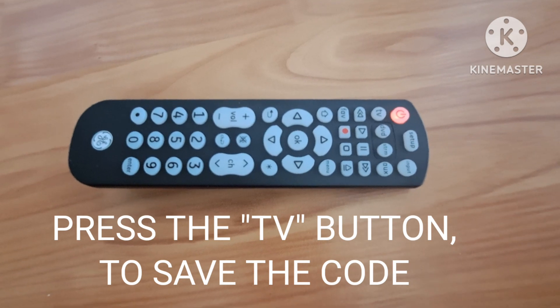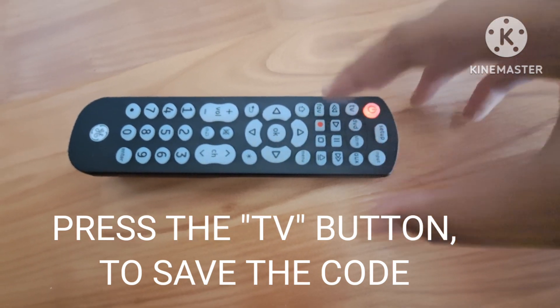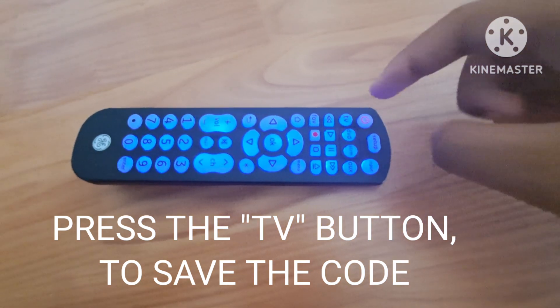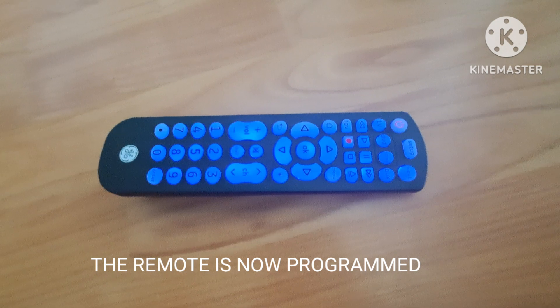To save the code, press and release the TV button again. The red light now turns off. Your remote is now programmed.